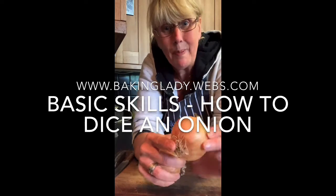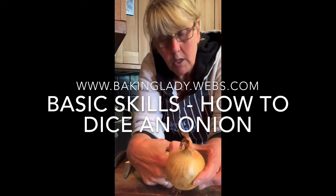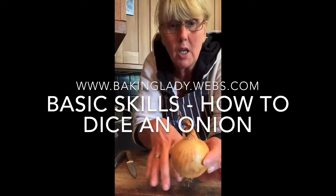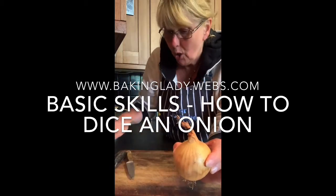Onions: this is the top, the bit that is out of the ground, and the hairy bit on the bottom is the bit that is in the ground. When you're cutting an onion, you're going to cut off the top and leave the hairy bottom. I used to say to my students: chop off its head and leave its hairy bum.